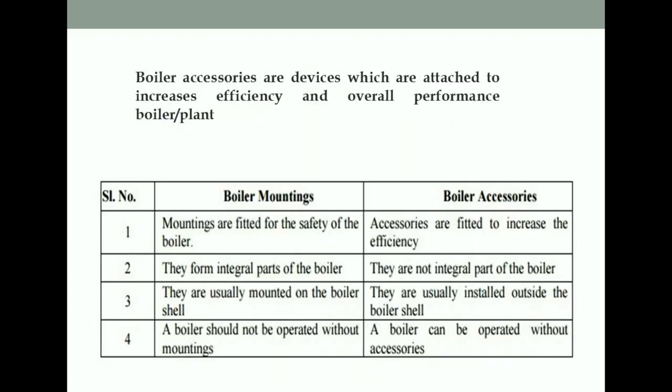In summary, boiler accessories are devices attached to increase the efficiency and overall performance of the boiler. It is important to distinguish between boiler mountings and boiler accessories: mountings are meant for safety purposes while accessories are for increasing efficiency. Mountings are an integral part of the boiler whereas accessories are not. The boiler cannot work without mountings, but it can work without accessories.